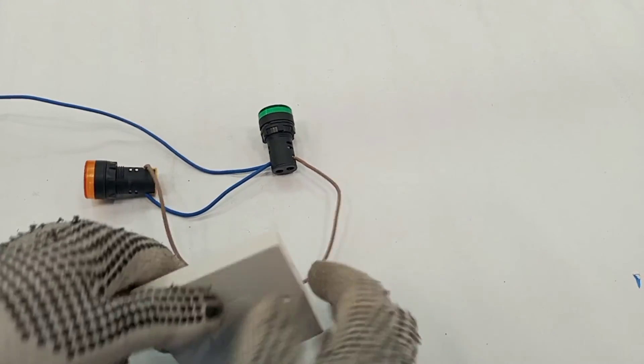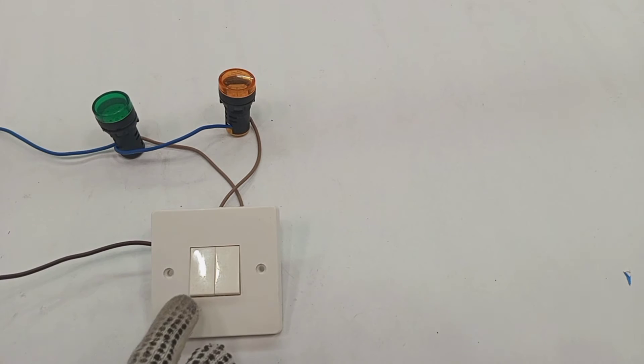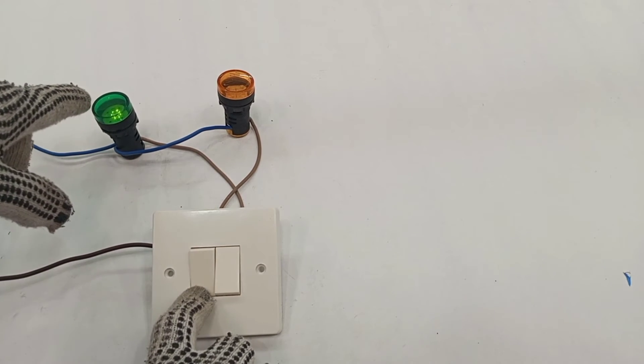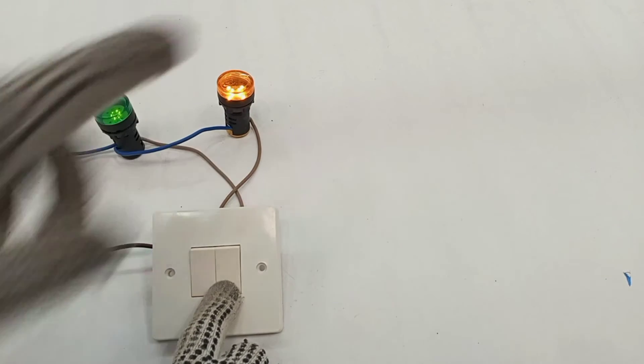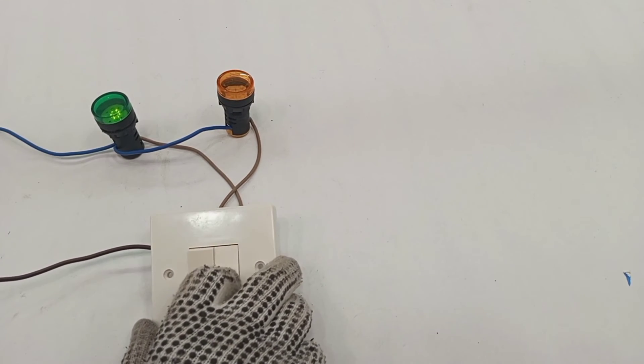Our connection is done. This gang controls the green lamp and this gang controls the amber lamp — demonstrating: off, on, off, on.